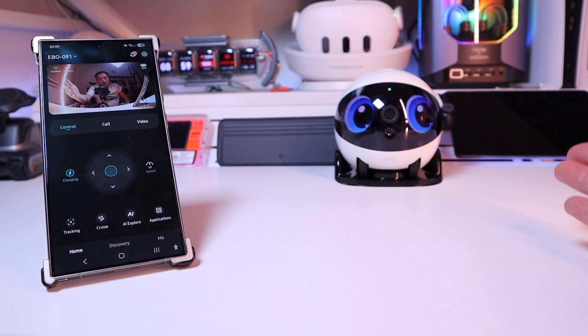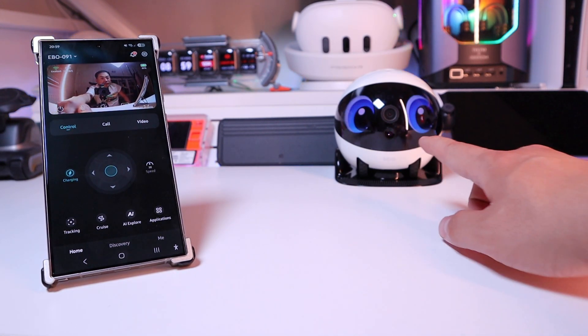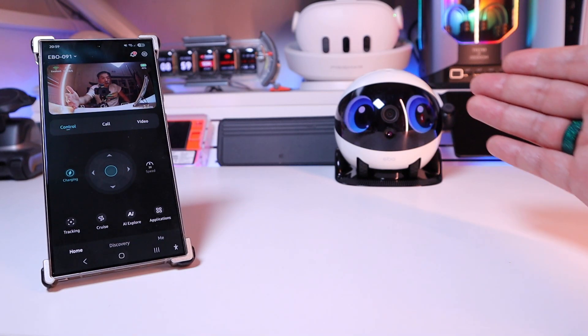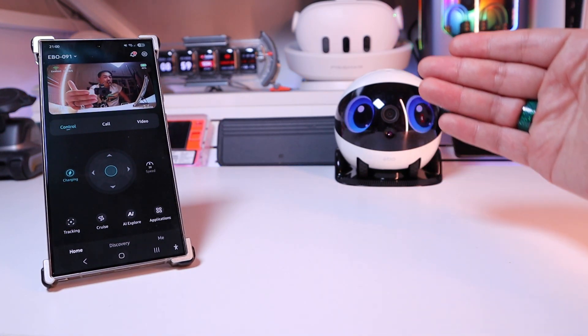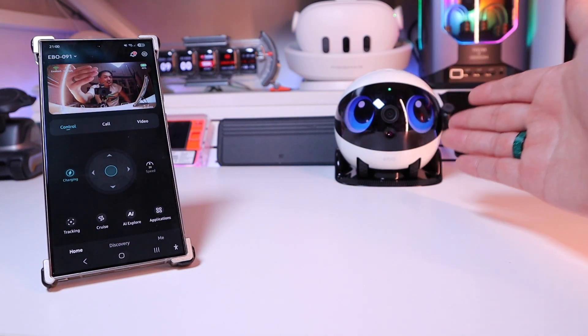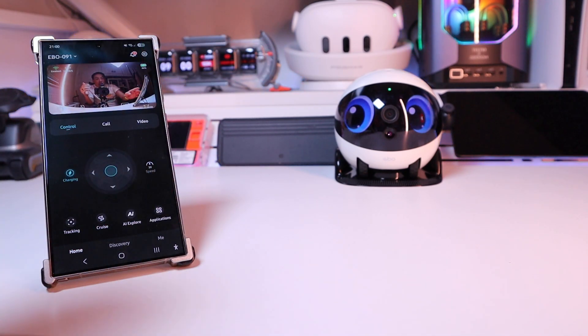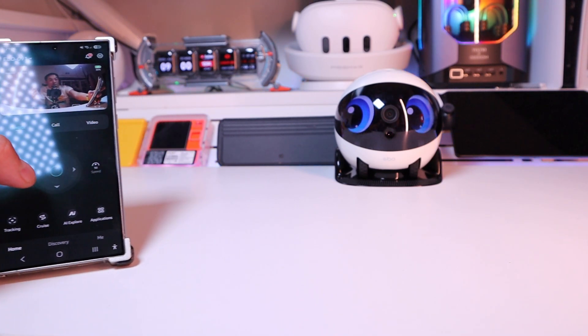Before we get into the remote control test, you can see a purple light flashing in the camera lens point of view — this is the object avoidance, right in front of the clash prevention sensor. You can't see it in real life, but the camera is able to capture that. Since this is on my desk, I'll be very careful moving it around.